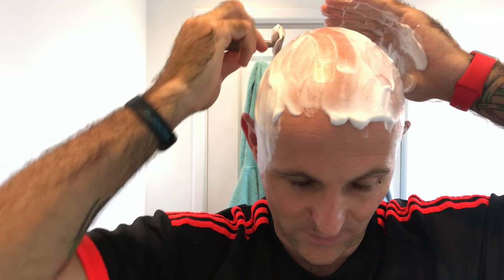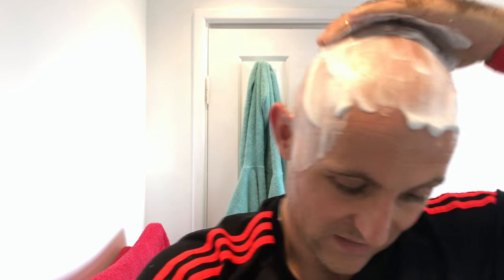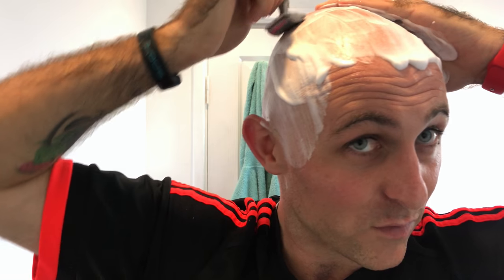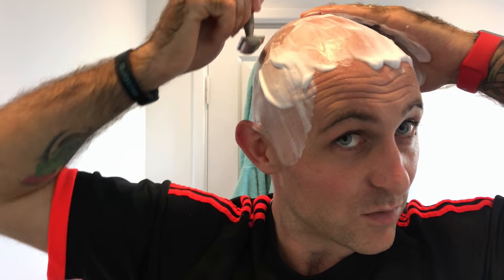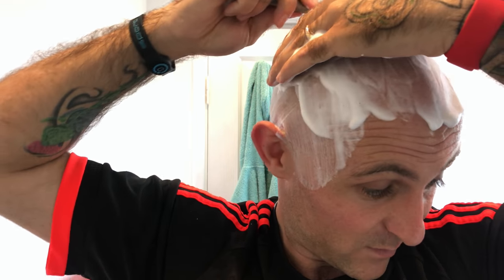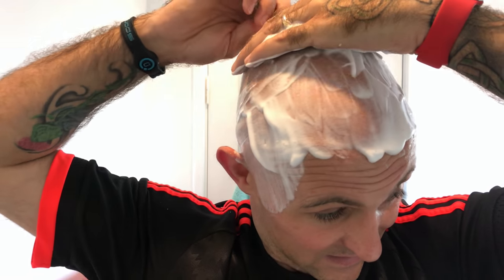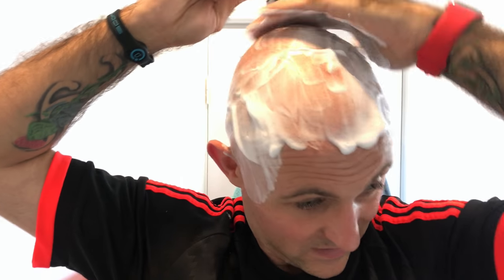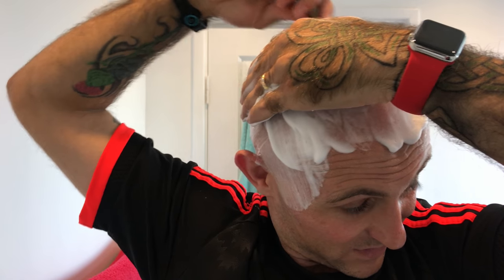One thing I did notice with this razor last time I used it was that my pickups were a lot faster. It seems to really get in there and dig out the hair, so you're not going over and over the same areas non-stop trying to pick up those last straggly hairs. That's a massive bonus for me because this is where I spend most of my time on head shaves — on the crown and around the crown area, where the hair grows in all directions.